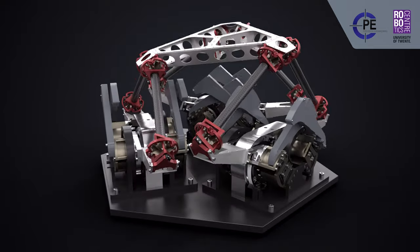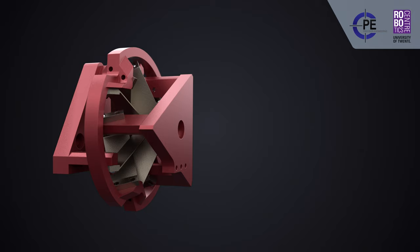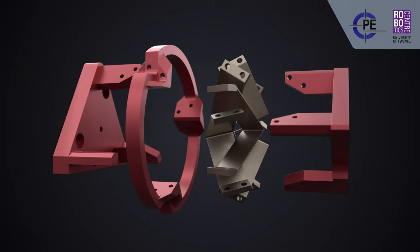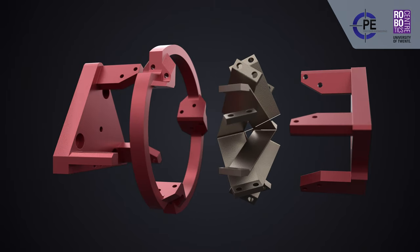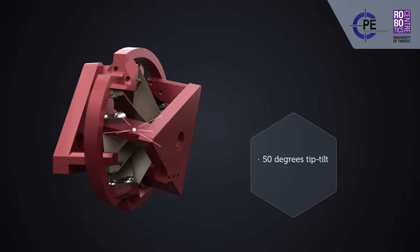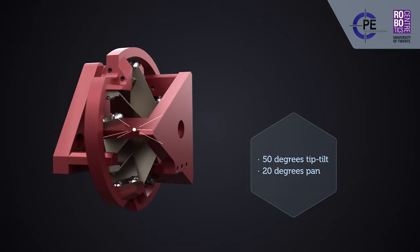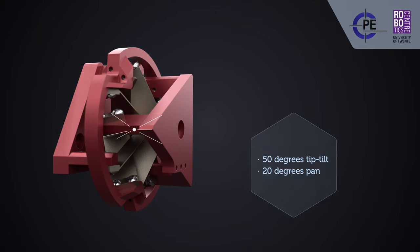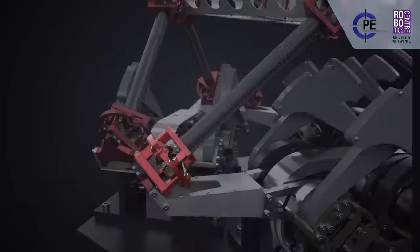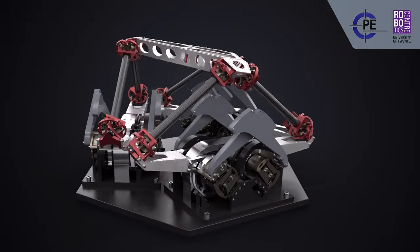Each spherical joint consists of two sets of three folded leaf springs. By design, the fold lines intersect at a single point, making that the point of rotation of the joint. These joints provide 50 degrees of tip-tilt motion, 20 degrees of pan motion, and have been optimized for support stiffness. The full T-Flex contains 12 of these flexure-based spherical joints.